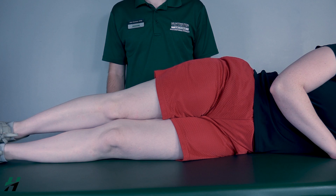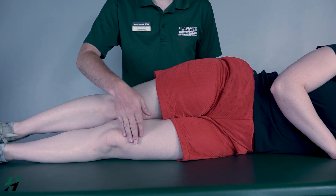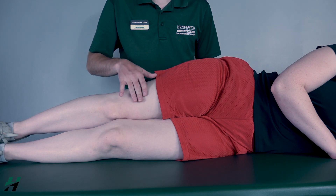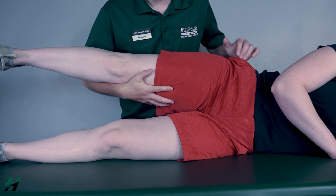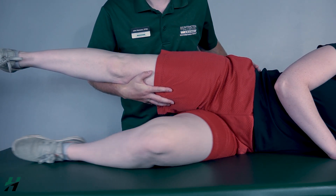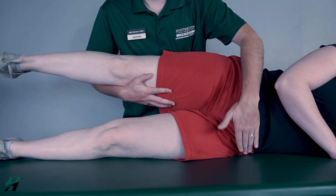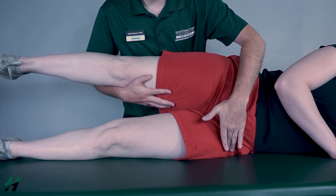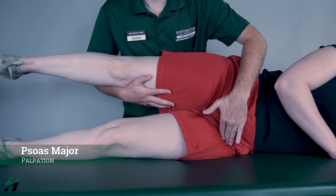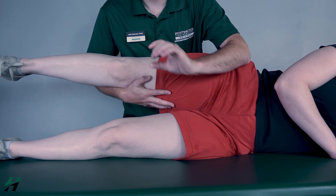Testing hip flexion gravity-eliminated position. The patient will be in a sidelying position. I will be testing the bottom leg. In order for this leg to perform hip flexion across the table, I will need to support the top leg. Rachel, bring this leg into hip flexion and then back. Because there is movement at that joint, I will classify that as a two. If there is no movement, I will palpate at the hip for the psoas major. If I feel this muscle firing, that is a one; if I do not feel it fire, that is a zero.